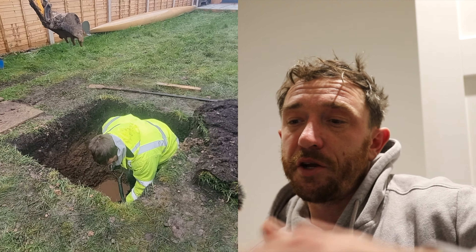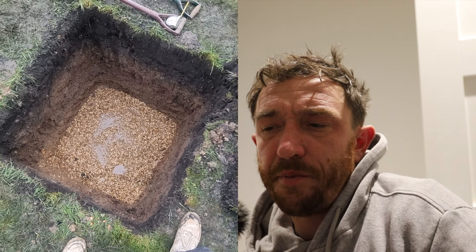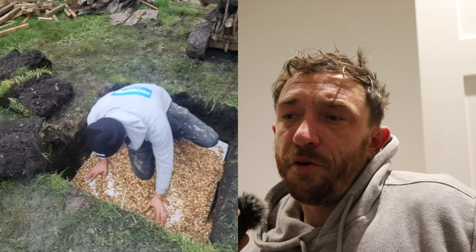Carry on digging down — you're going to get down to quite shaly ground. Obviously if you're doing the crates like we're doing here, two high, that's 800mm deep. You also want 100mm of shingle on the bottom and 100mm on top plus your turf, so you want to be digging down between one and 1.2 meters.